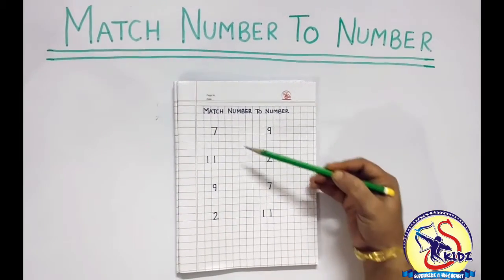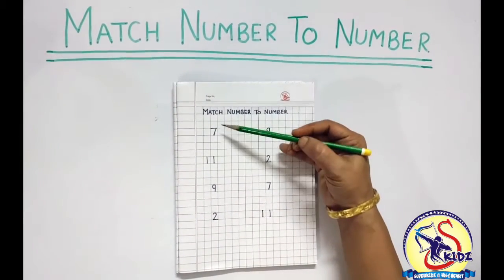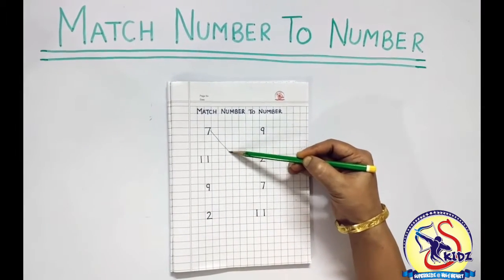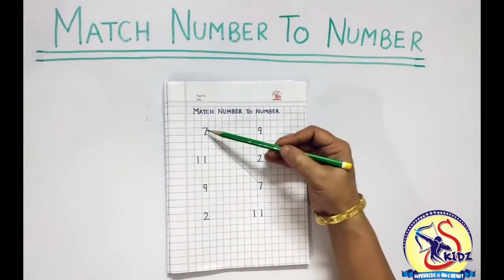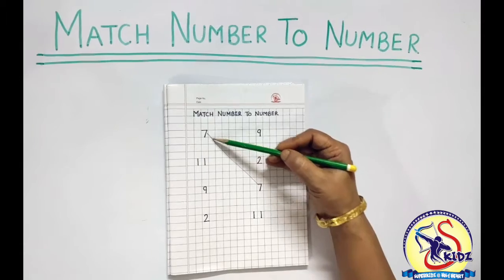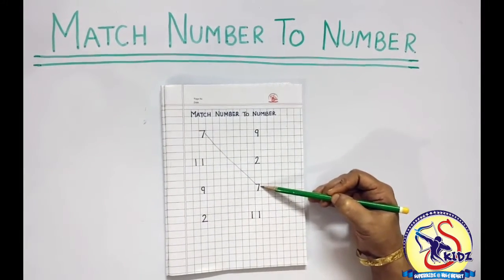So we will match number to number like this. This is number 7, this is also number 7, and we will match them.